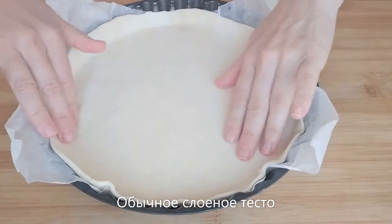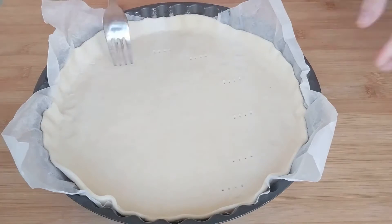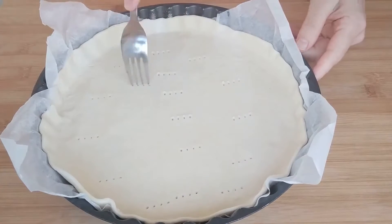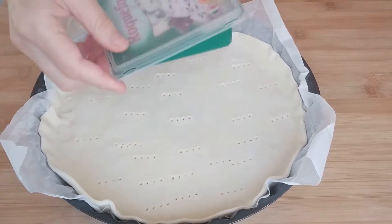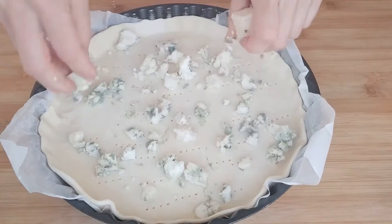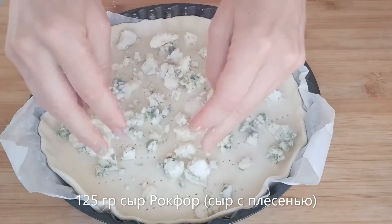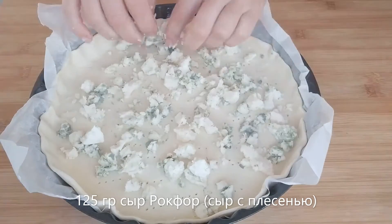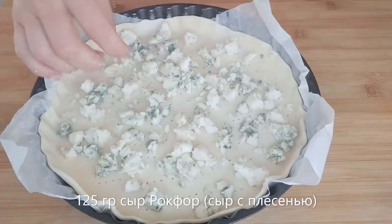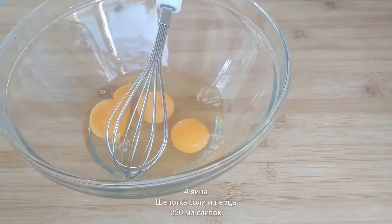So for this recipe we need a pastry dough. We are going to spread it on the mold and give a few pricks in the bottom. Then evenly spread 125 grams of blue Roquefort cheese, just like this, when the crust is ready. We are going to set it aside and we can now do our batter.